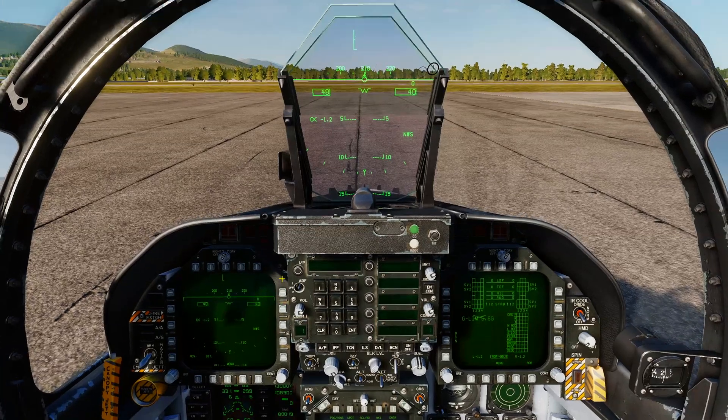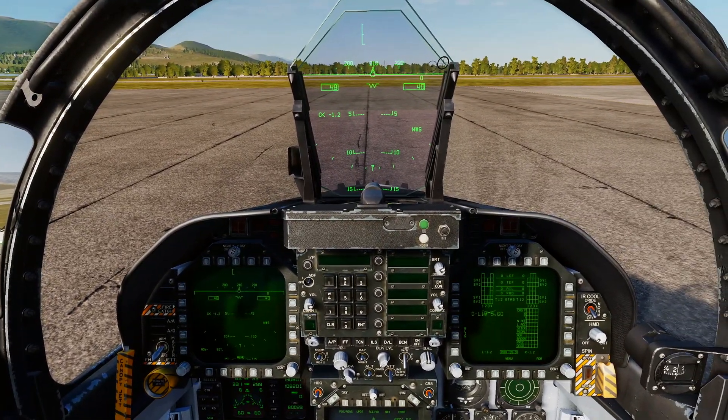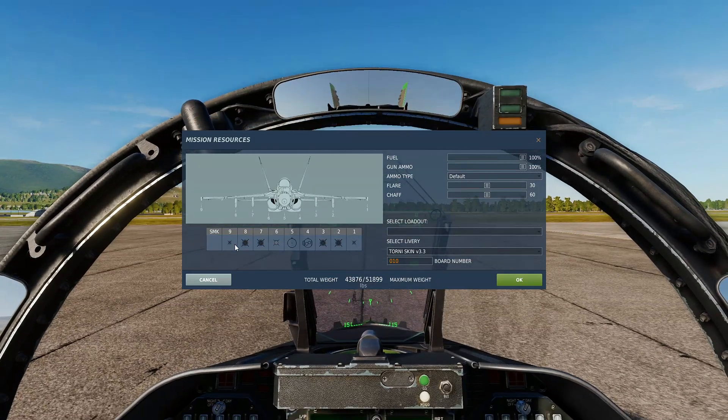Welcome back. Today we're going to run through how to fit and go through the stores page for the infrared Mavericks, so we're going to quickly go through that right now.